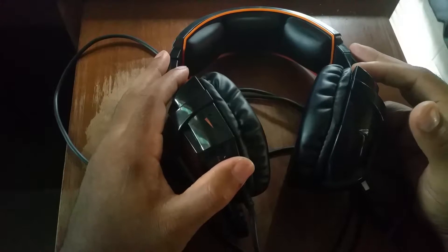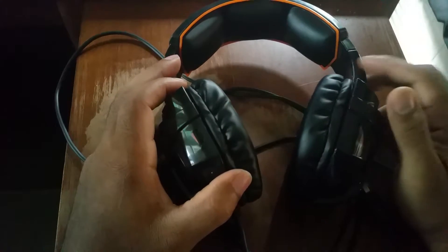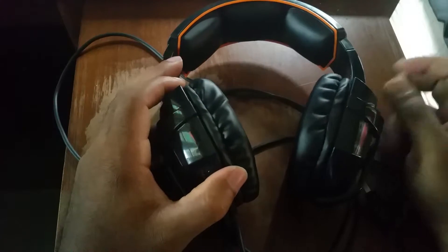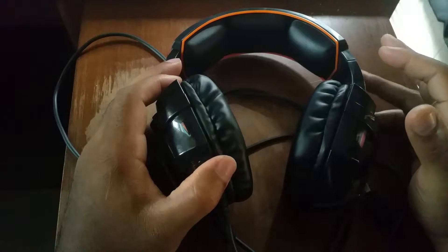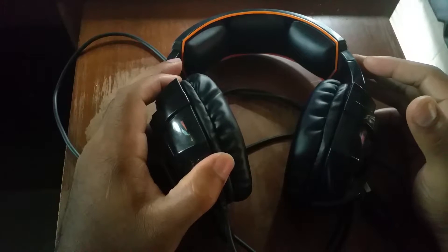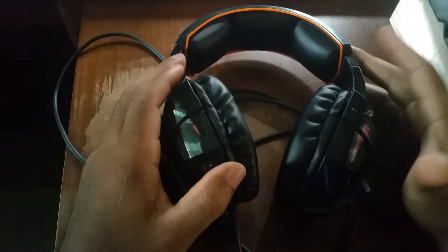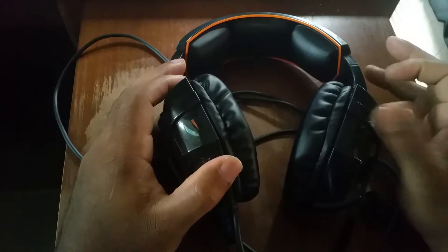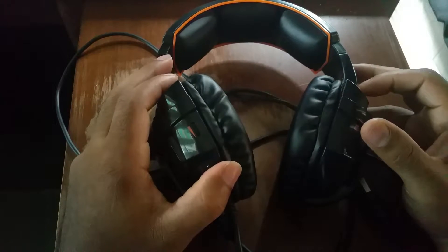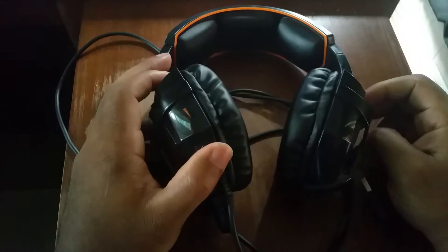Now let's talk about sound quality, volume, and bass. From a sound quality perspective these headphones are really good, at least in my opinion. The audio is very crisp and clear even at low volumes — not crackly or poppy. At higher volumes it sounds the same: very crisp and clear, and it gets quite loud. The bass on these is pretty good — it starts off subtle depending on what you're listening to, and when it hits you're gonna smile.